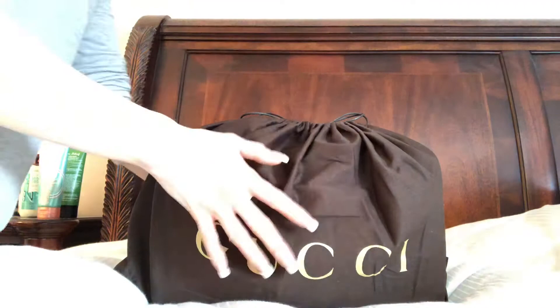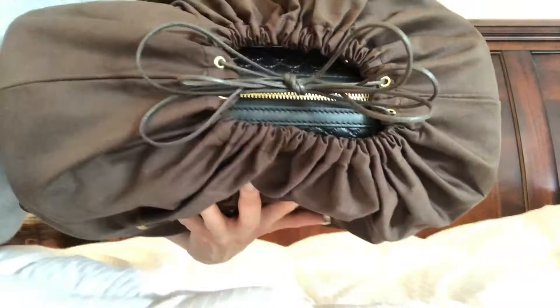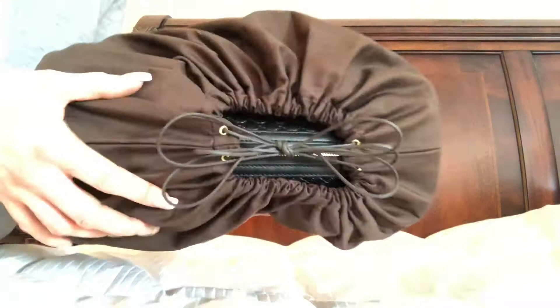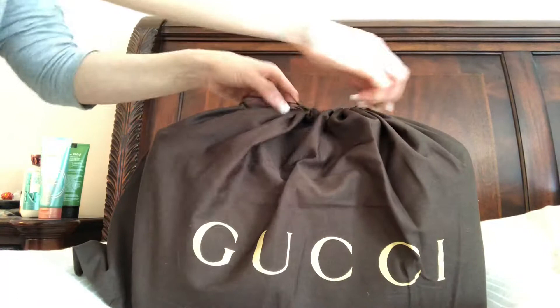Here is the dust bag. Normally I'm like whatever, it's a dust bag, but this one's really, really nice. It's the pull-top — it's the tie-top one. I love Louis Vuitton, but I don't like how the dust bags flop over on most of them. I really like the ones that cinch at the top. I like the fact that it's got these metal grommets and this really cute cording. It's a really nice bag and I feel like it's really going to protect my purse.